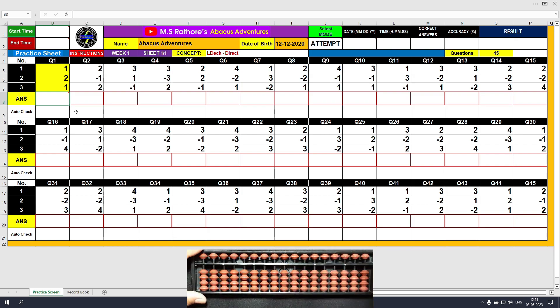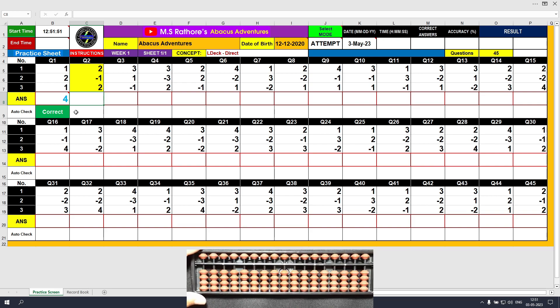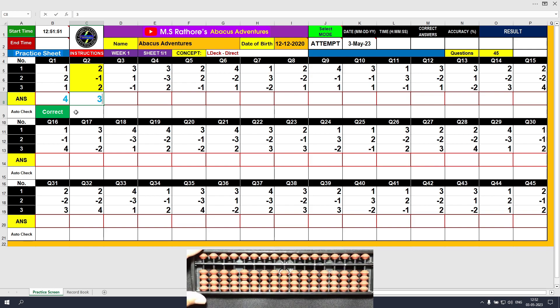Clear and type four. The answer is correct. Let's move on to question number two, highlighted in yellow. The first number is plus two — use the thumb, plus two, answer is two. Next value is minus one, so use the index finger to subtract. Minus one, now the answer is one. The final value is plus two, push two beads up, so the final answer is three. Clear and type three, followed by clicking the right arrow key on the keyboard.